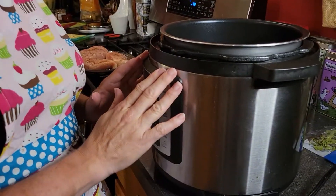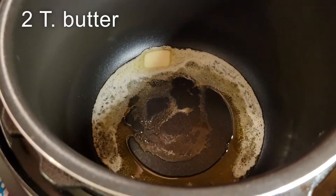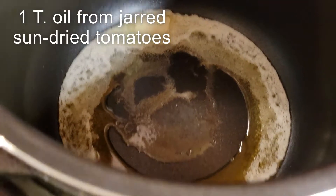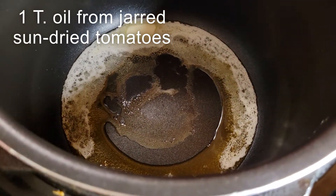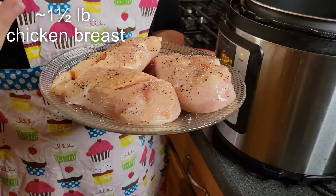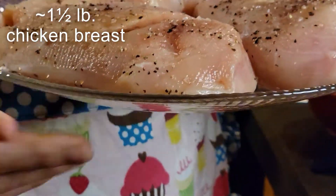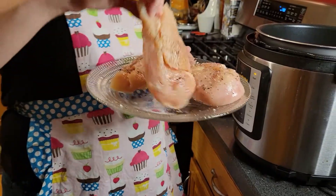I've already got started here. I have this set to the sauté setting, and inside the pot we have two tablespoons of unsalted butter — though I think you could use salted — and one tablespoon of olive oil that my sun-dried tomatoes are packed in. We have some chicken breast that I've already seasoned with kosher salt and coarse ground black pepper. This is about 1.6 pounds; the recipe calls for two, which is why I reduced my butter slightly.